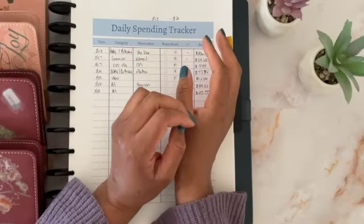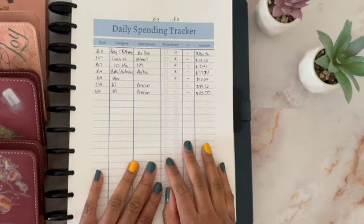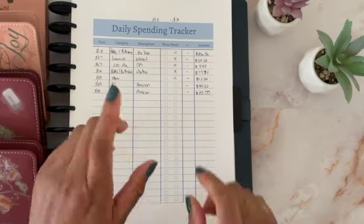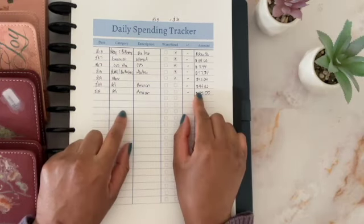Hi everyone, welcome or welcome back to my channel. My name is Yolande and I am a zero-based cash budgeter. In today's video, I am doing a cash unstuffing for the items that I spent this week and I need to take that money to put it back on my card.